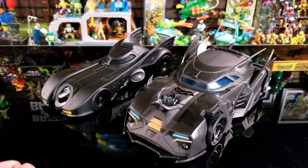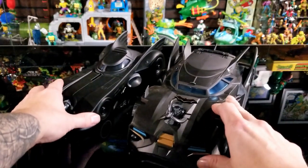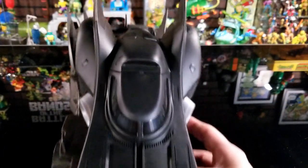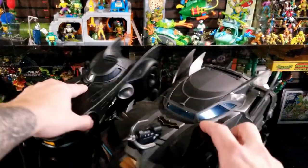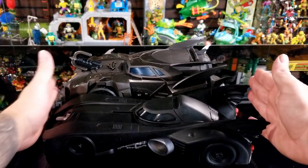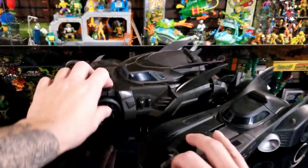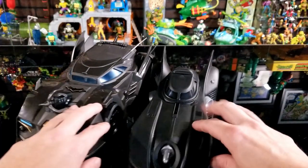Here's the new Crusader Batmobile next to the Flash movie Batmobile from Michael Keaton's Tim Burton universe. It scales a lot smaller in height and is not as wide as the Crusader. However, it is actually a tad bit longer because of the fins on the back — probably by about half an inch. So it's longer but sits lower and isn't as wide or bulky. I'd still say the Crusader is the bigger overall vehicle.